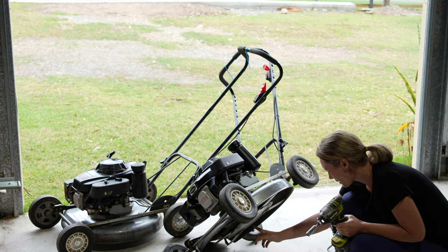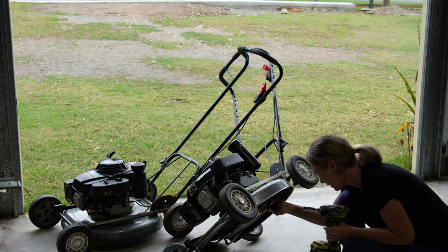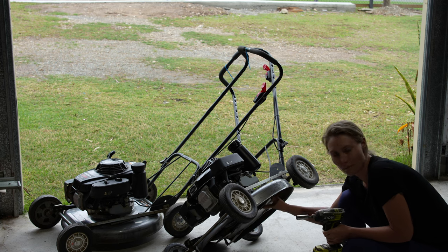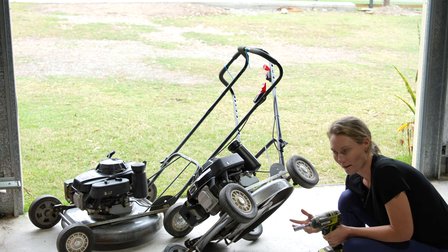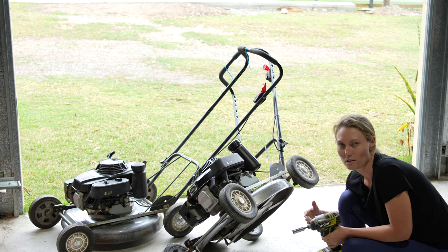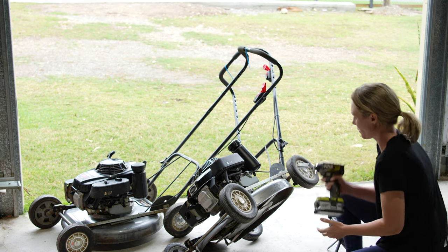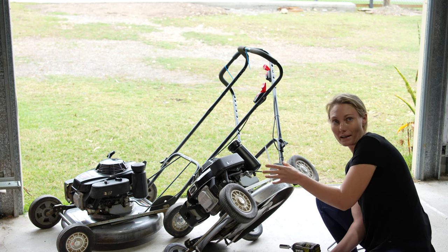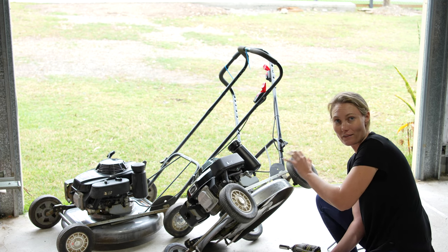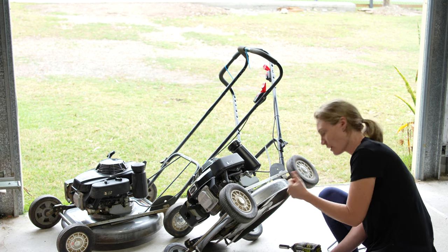Just underneath you've got your blade carrier or blade holder. You can remove the blades individually, but I prefer to remove the whole thing - I find it a lot easier and you can usually clean up around the disc as well. I should mention - I've already disconnected the spark plug lead. You never, ever leave that connector on when working on a mower at all - it's the first thing you do.